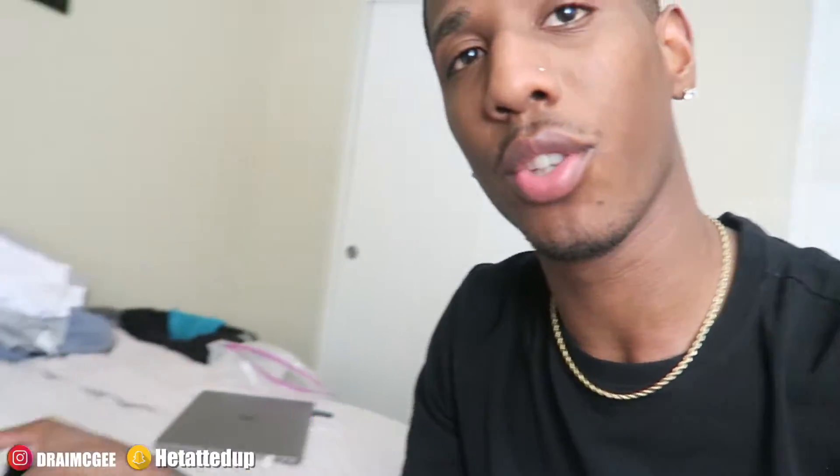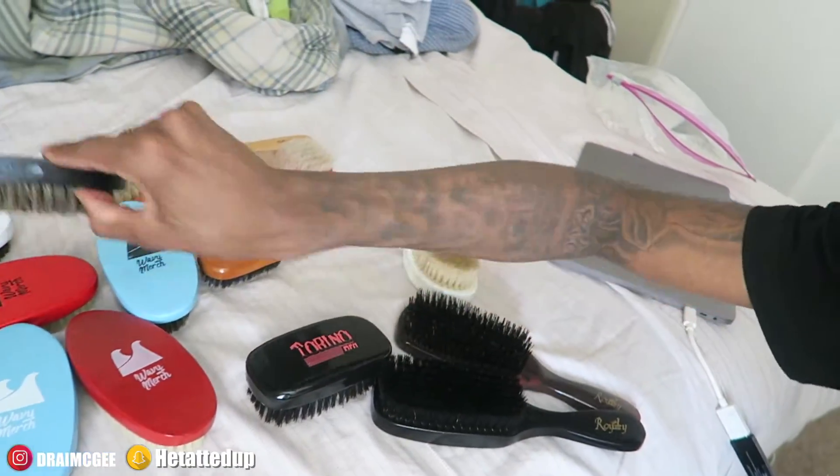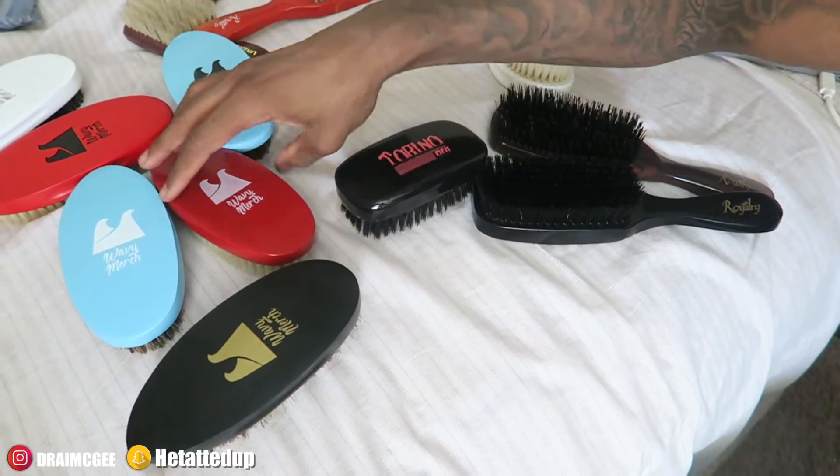I believe I ordered two more brushes — a hard brush and another curved brush with a handle, since most of my curved brushes don't have handles. Thank you guys so much for watching — I just thought I'd show you all my brushes. The Wavy Merch brushes are dope, I love them. Shoutout to Nick Wavy once again. This is your boy Dre, and as always, you're not brushing, I'm brushing. Peace.